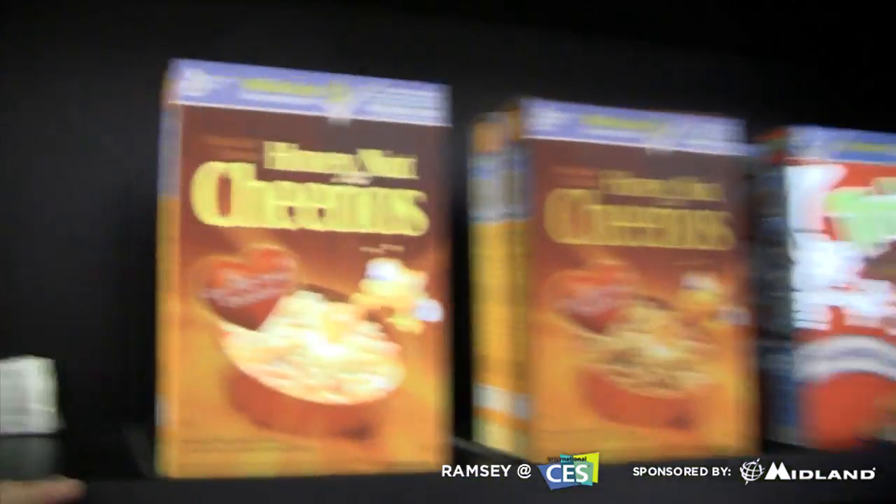Hey, what's up guys? Ramsey here at CES 2011. I'm with Josh. Couldn't help but notice these blinking cereal boxes. What are we looking at?